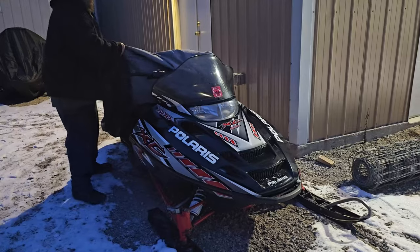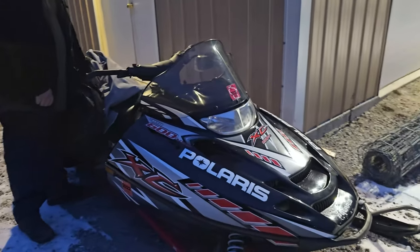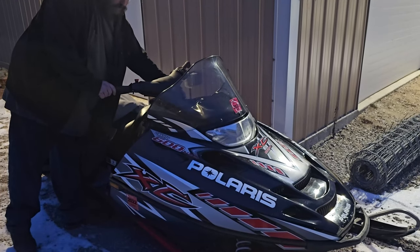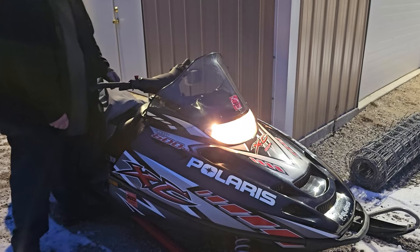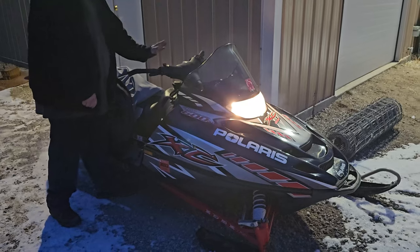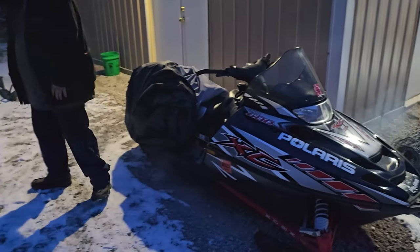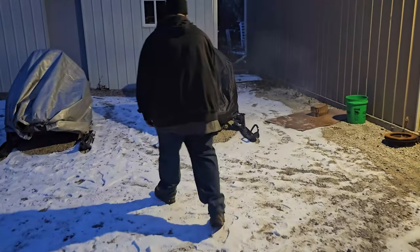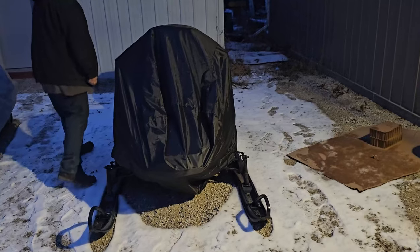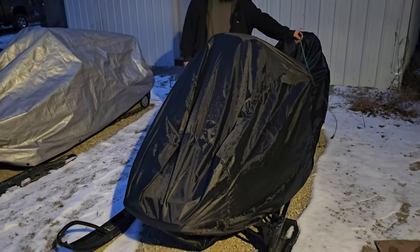She is an '05 Flaris 600 twin, she's got electric start. You did see a video on this one — we fixed the reverse on this one. This is actually my dad's sled.